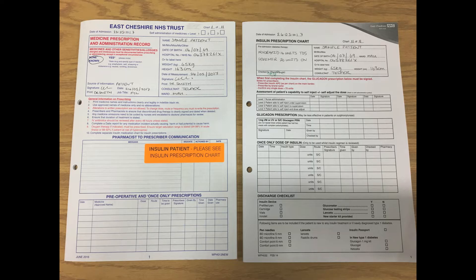The insulin infusion itself should always be prescribed on one of the designated sections of the insulin chart, but all patients will also need IV fluids to be administered alongside the insulin, and these should be prescribed on the medicines chart in the IV section at the back.